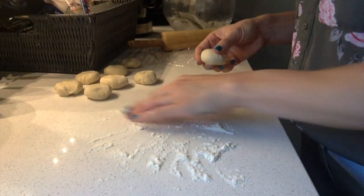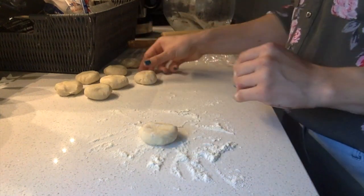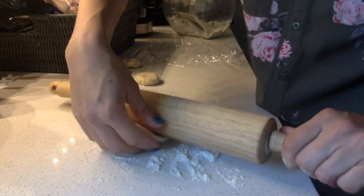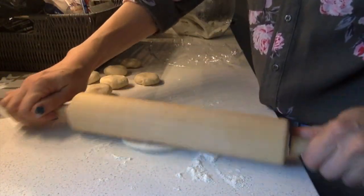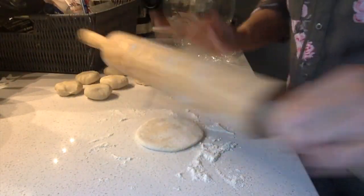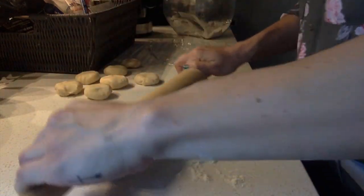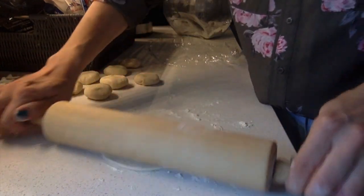After the dough has rested for about 10 minutes — this makes eight tortillas — you will just cut it up into eight even pieces, then roll them into little balls and flatten them. When you start to use the rolling pin, you'll already have a good start for making your circle. It's not going to be a huge tortilla, since with breakfast tacos you don't need a very large one. Make sure you have enough flour so that it doesn't stick.